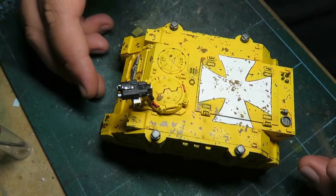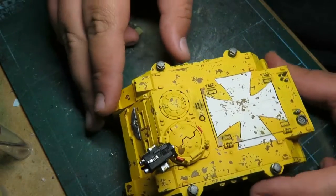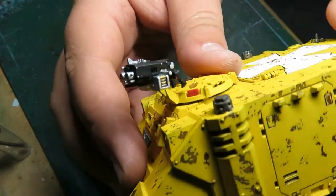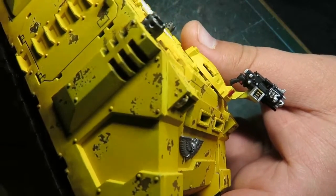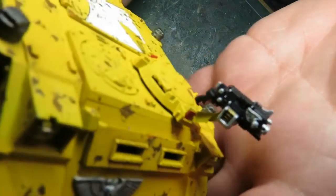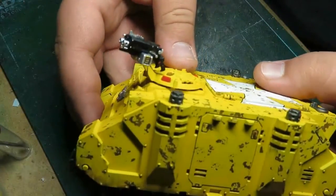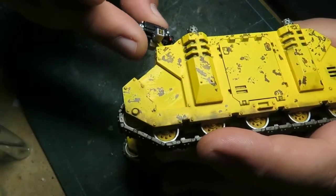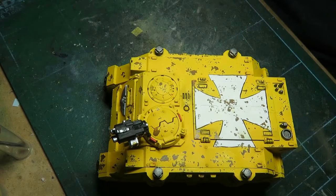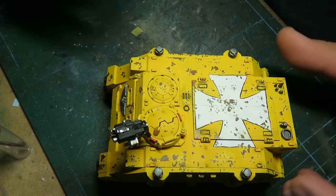All right, everybody — here it is, it's done. This is my completed Rhino. I finished the gun, painted it black and added some silver details, and gave it an enamel black wash. I think it looks pretty good. I left the gun at an angle so it's kind of pointed upwards — kind of an at-ease position — mimicking a .50 caliber machine gun on a Sherman tank or something. Here it is, guys — it's done.